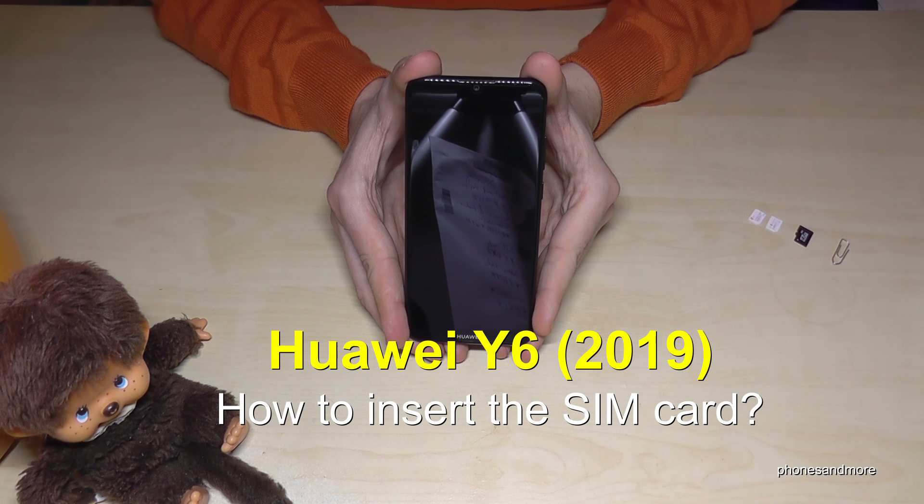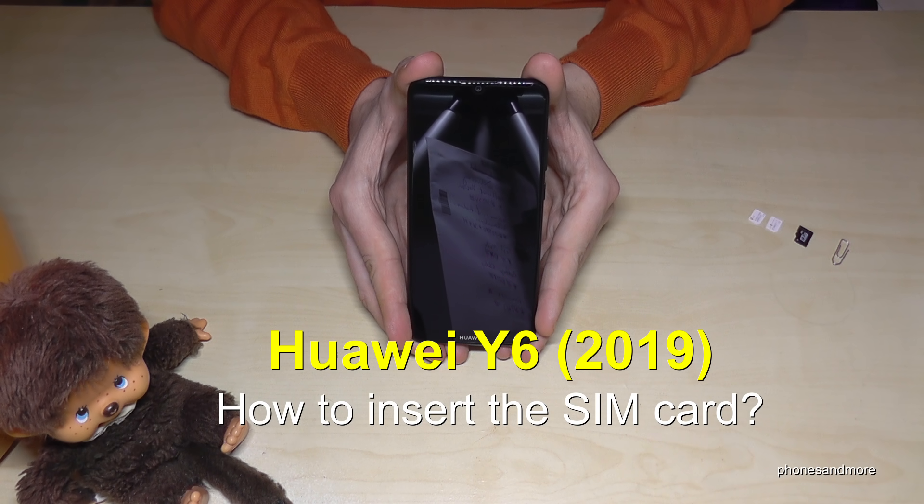Hello everybody. I want to show you with this video how you can insert a SIM card in the Huawei Y6, version 2019.